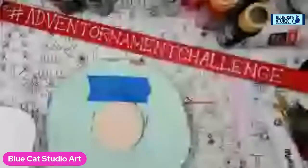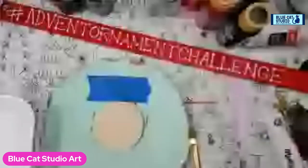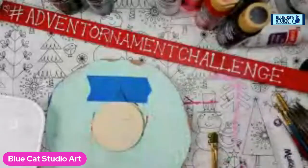Hey everybody, Wendy Klinky with Blue Cat Studio. Today we're here for day 20 of the Advent Ornament Challenge. We're going to do some words today, and while words are not necessarily my best strength, I think we can still pull this off.